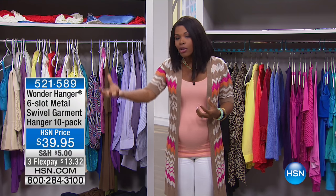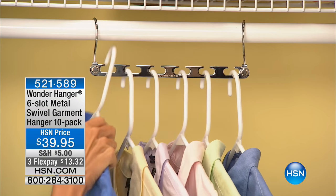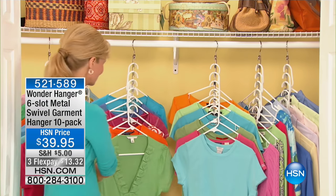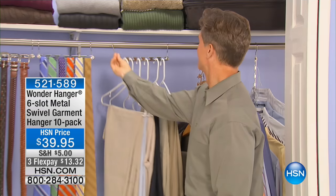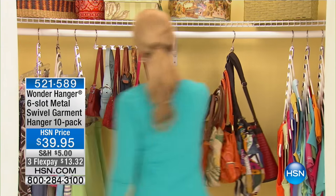We've got some of the best guests here to help us get our homes together, whether it's laundry, cleaning, or hanging everything up after. We're getting started with one of our 10 Faves — it's the Wonder Hanger, the six-slot metal swivel garment hanger, in a 10-pack. It allows you to get a lot more space in the same closet using it more efficiently. You've got a 10-pack in a variety of colors: silver, blush pink, purple, gold, and teal — available today on flex pay.